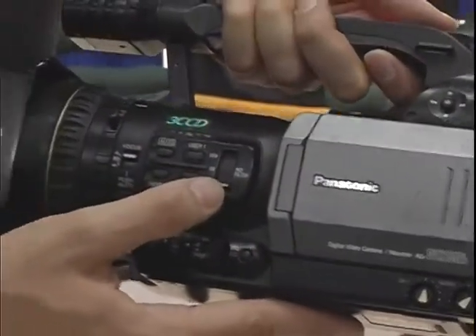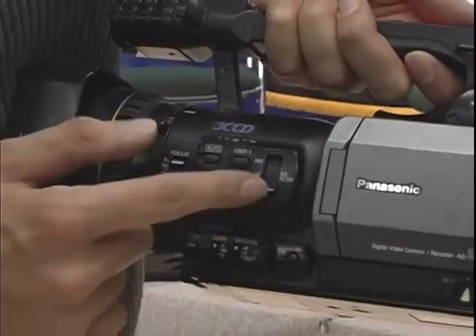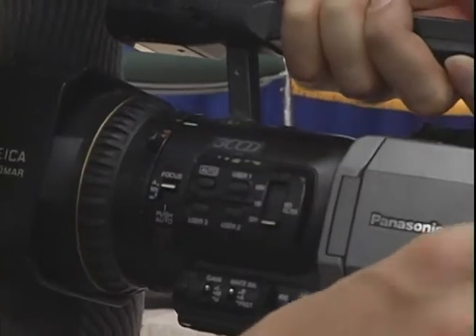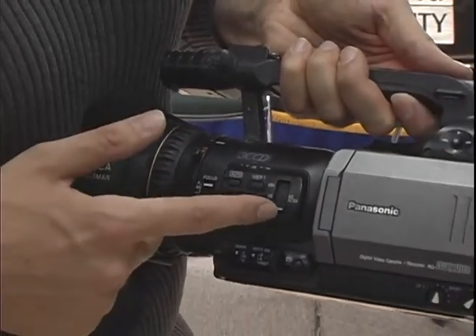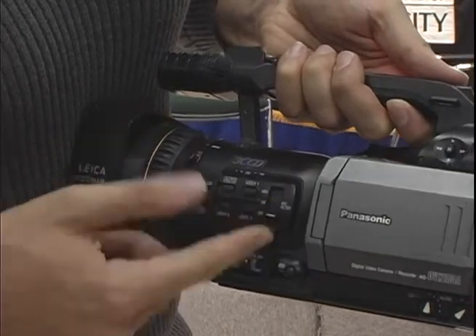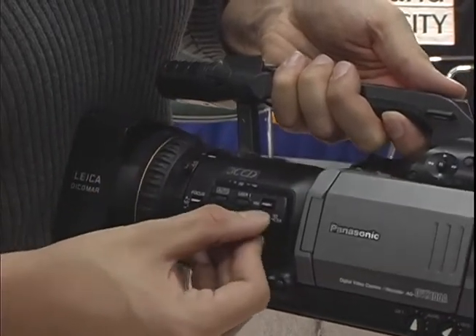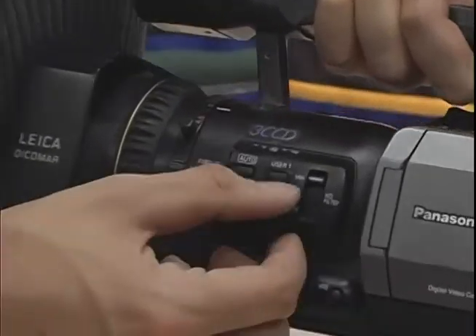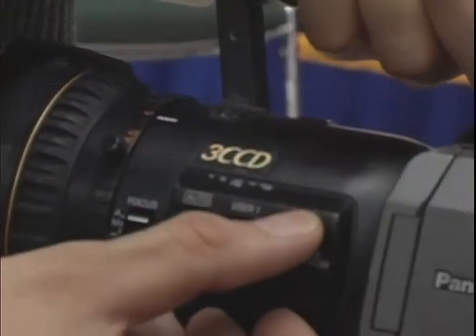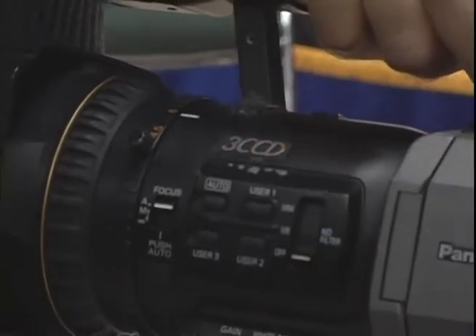These are some other filter settings. If your picture is not quite right and you want to get it darker or lighter, you can mess with this. They have one-eighth or one-sixty-fourth settings. Sometimes if your picture is not right and you don't know why, it's usually because this is all the way up, so you can just turn that off.